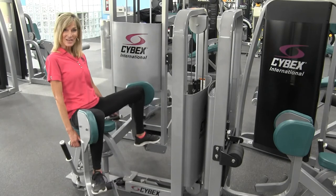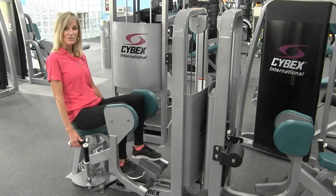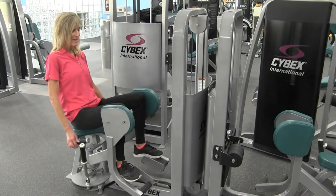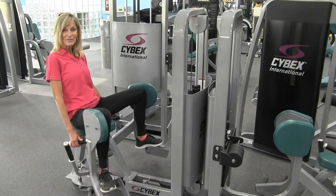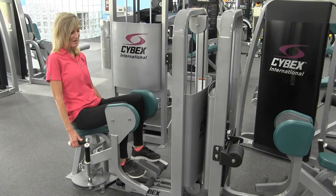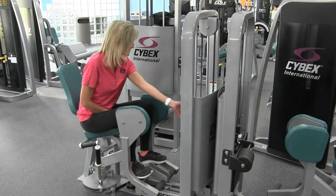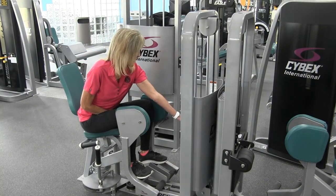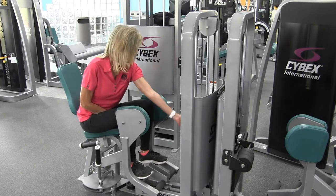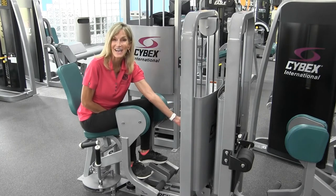You want to repeat this exercise 10 to 15 times. By the time you're reaching 10, you should start to feel some fatigue in those hip abductors. By the time you reach 15, you should feel like you can't really do another one. If you need to adjust the weight, simply use the weight plates in five pound increments, sliding them over from the side onto your main weight stack.